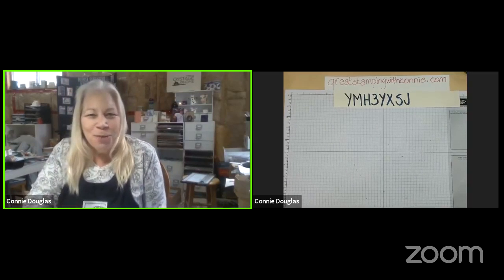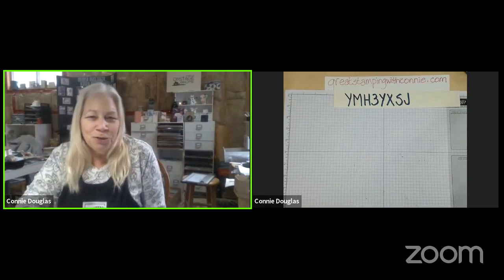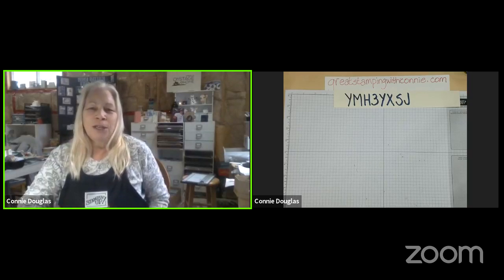I think I'm set up, other than I have some funky echoing going on because I have another device set up so that I can stream this. You know me and technology - it's not always a good thing, but I'm trying. Some things are getting a little bit better, I keep learning as I go, and I hope that you're learning as you go as far as crafting. I hope I give you some ideas to inspire you and some cards that you enjoy making.